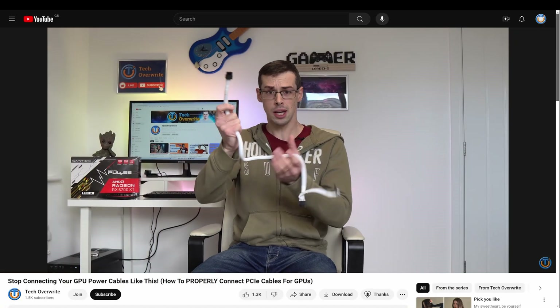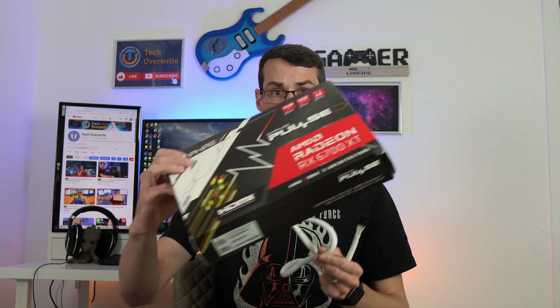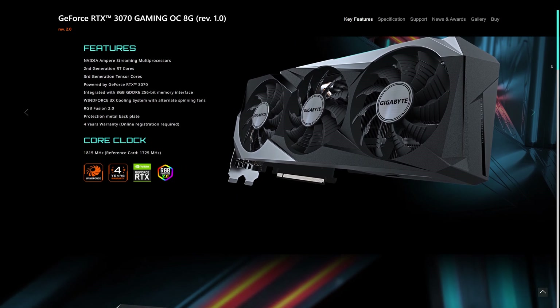Hey everyone. In a previous video I discussed why you should usually not power a mid-range GPU with a single PCIe Express pigtail cable, and essentially that boils down to the fact that a single PCIe Express cable can sometimes only deliver 150 watts of power through it, which isn't sufficient for many mid-range GPUs like my own AMD RX 6700 XT or the Nvidia RTX 3070 — the versions that still accept 8-pin connectors. Many of Nvidia's recent cards actually use a different cable altogether, which is a topic I'll discuss more later in this video.